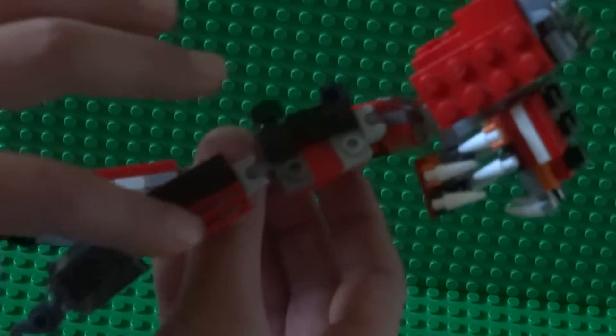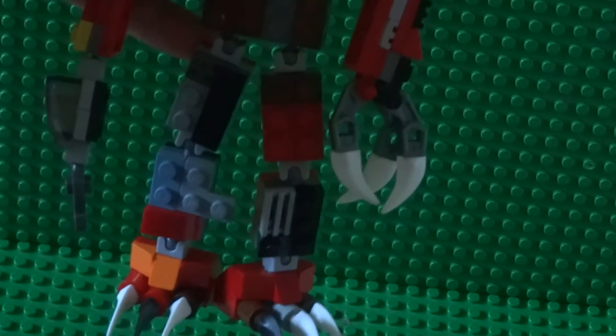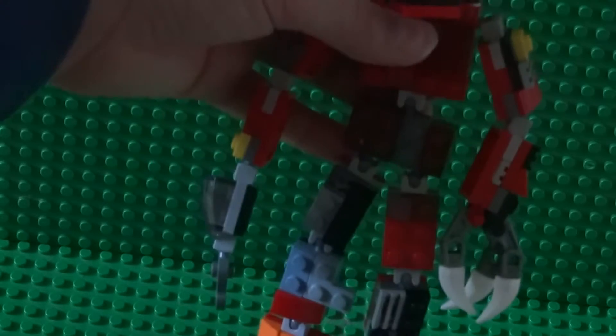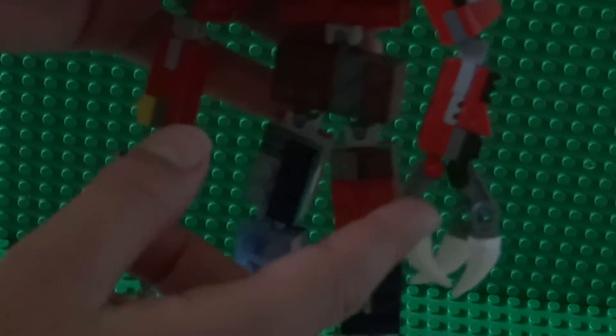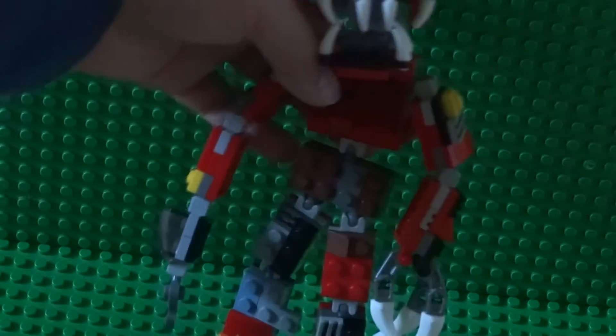You can see ball hinge pieces going down. He has big hands — the claws make the hands really big. It's supposed to have a 2x2 block here, but I just did a 2x3 instead because the hands were way too big with a 2x2. I still think he's really cool.